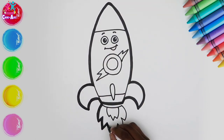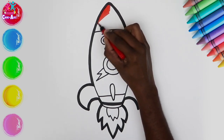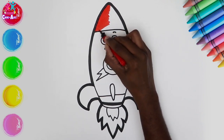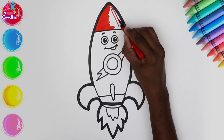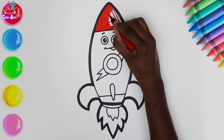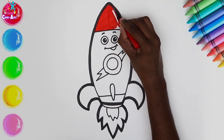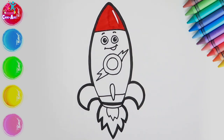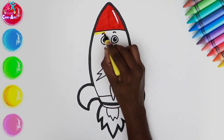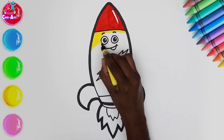Ready to colour! Let's go for red for the top section — red for rocket, starts with the same letter R. We're leaving a little section here which we won't colour in because it's going to look like it's shiny. Red rocket — brilliant!